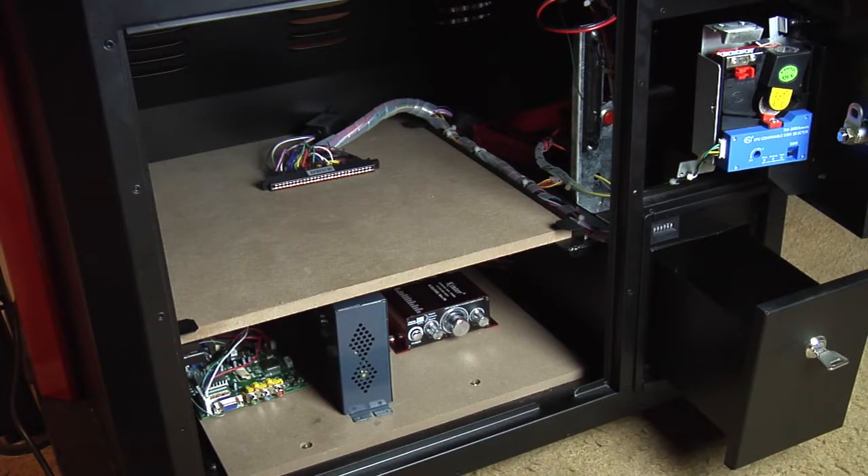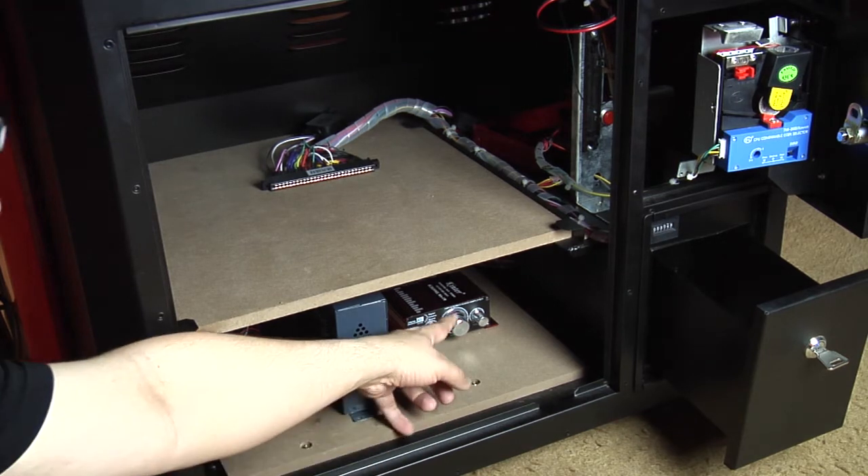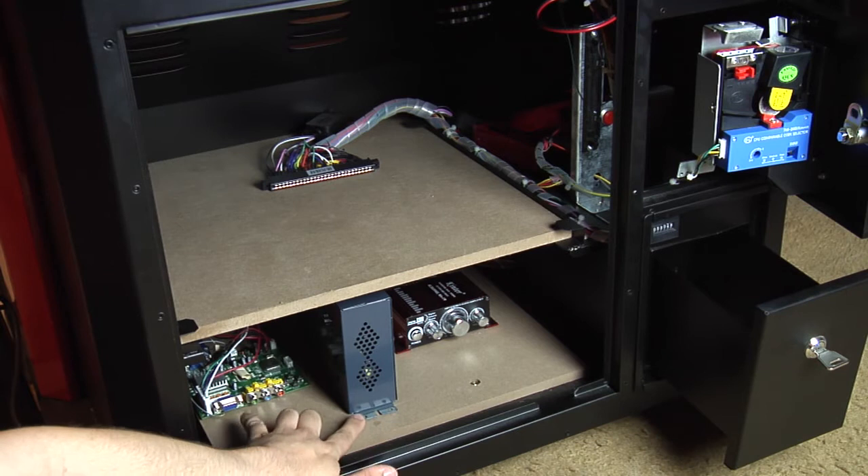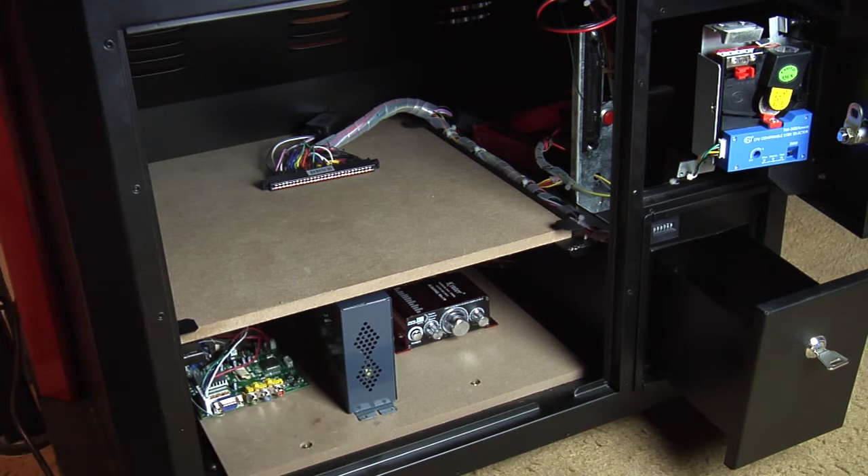Inside the machine, you'll see that we have an audio amplifier for the speakers, an arcade power supply to power everything, and an RGB to VGA converter board. Since this is an LCD TV, it doesn't take straight RGB signals, so we have to convert it using that board.